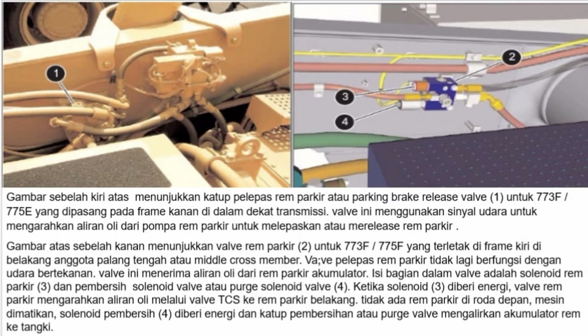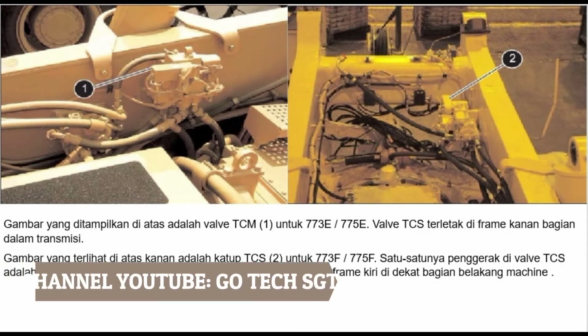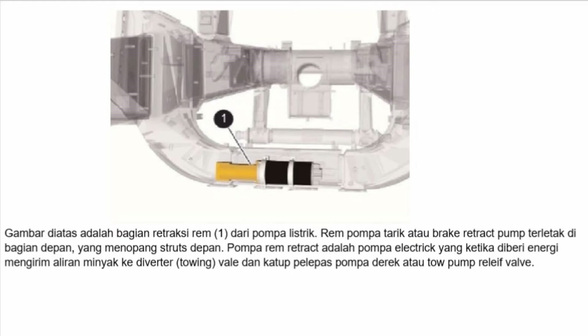Saat mesin dimatikan, purge solenoid 4 diberi energi dan purge valve mengalirkan akumulator rem ke tangki. Valve TCS untuk 773E atau 775E terletak di frame kanan bagian dalam transmisi. Valve TCS 2 untuk 773F atau 775F kini terletak di dalam frame kiri di dekat bagian belakang mesin; satu-satunya perbedaan adalah lokasi valve tersebut. Brake retract pump 1 dari pompa listrik terletak di bagian depan yang menopang strut depan. Pompa rem retrak adalah pompa elektrik yang ketika diberi energi mengirim aliran minyak ke diverter atau towing valve dan tow pump relay valve.